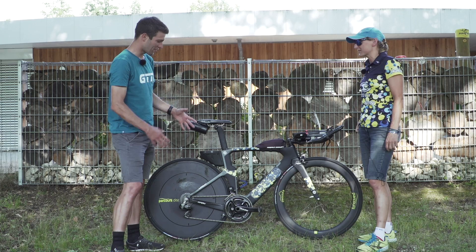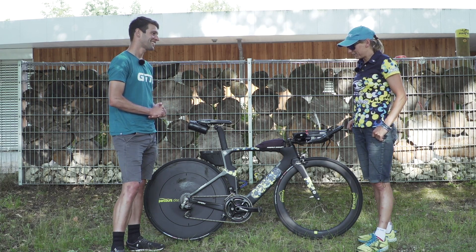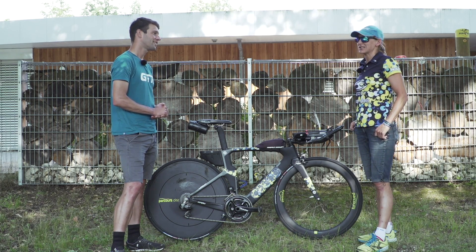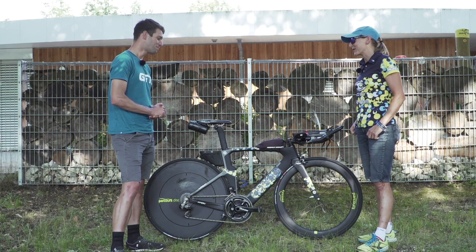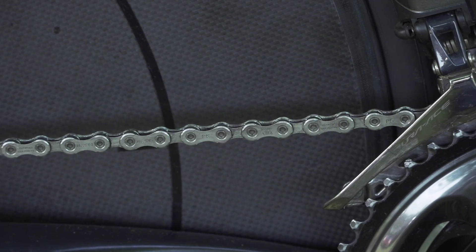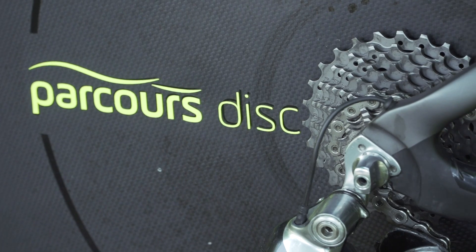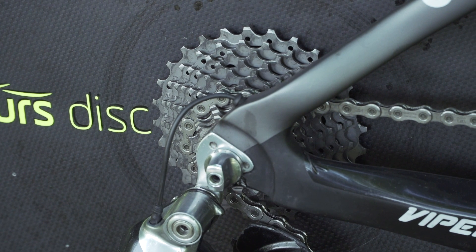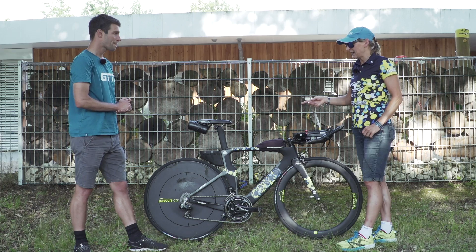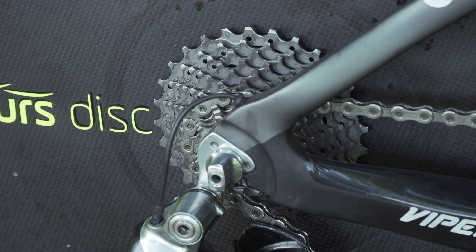Moving on through the bike to the crankset, she's got the Quark D4 power meter with a 55/42 chainring — pretty meaty. She's been riding a 55 for a couple of years as it suits her cadence and pedaling style. The crank length is 165mm, with Shimano Dura-Ace pedals. Front and rear mech are Shimano Dura-Ace 9070 groupset. The cassette is an 11-28, though she'll only use up to the 25, which is what she trains on anyway as her largest cog.